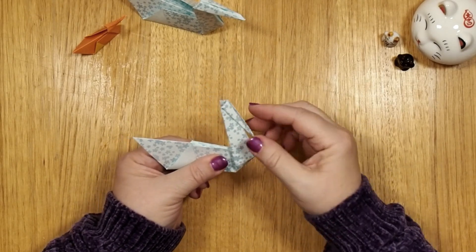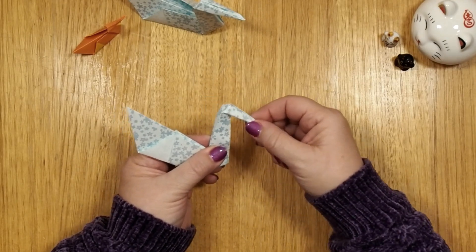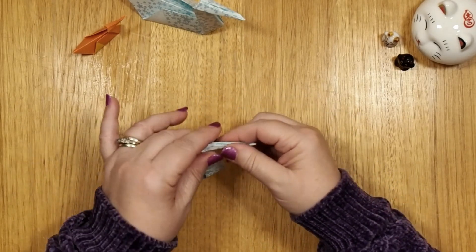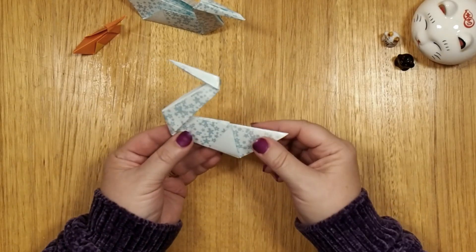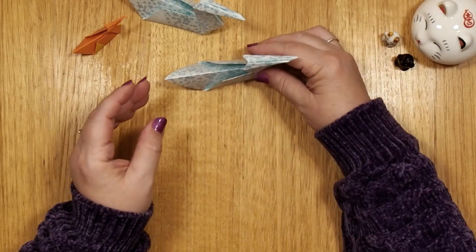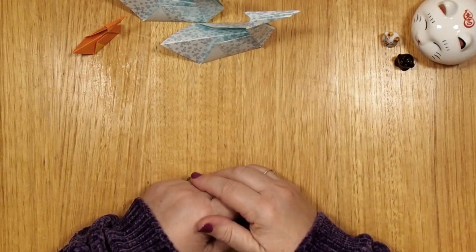And you're going to do the same with the head. I'm going to hold this here, pull this up — that kind of looks fun — and then press that down. You can straighten this a bit more. And there is your swan. All you may want to do is open it a little bit so that it floats. Ta-da!